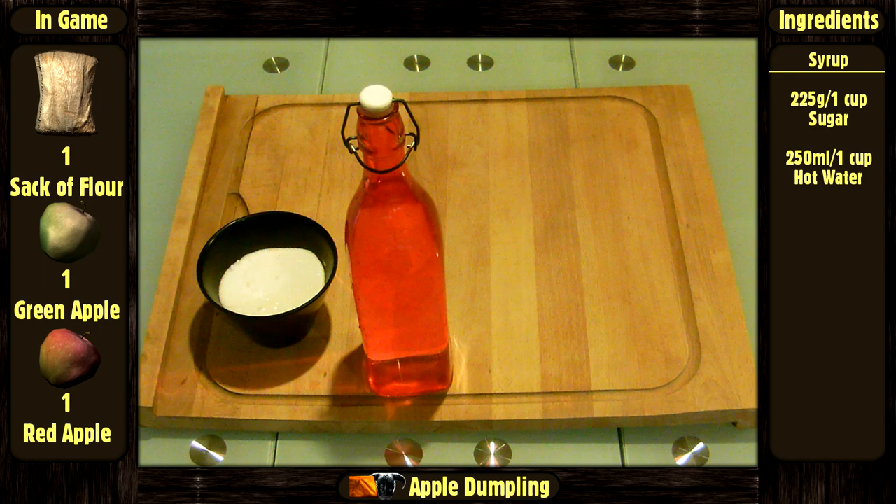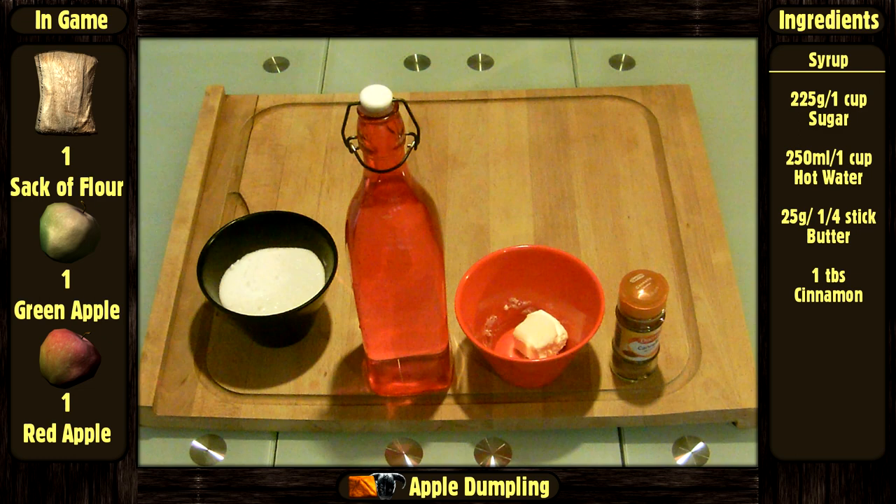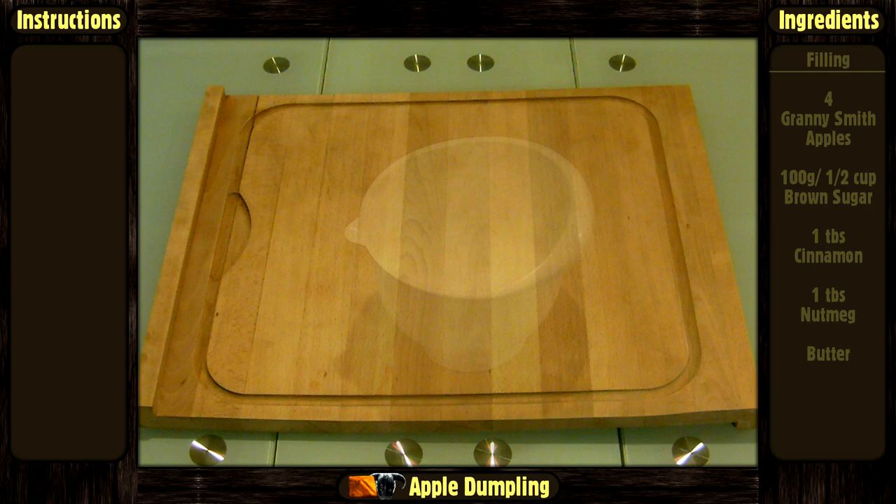For the syrup: 235 grams or 1 cup of sugar, 250 ml or 1 cup of hot water, 25 grams or ¼ stick of melted butter, 1 tablespoon of cinnamon, and 1 tablespoon of nutmeg.